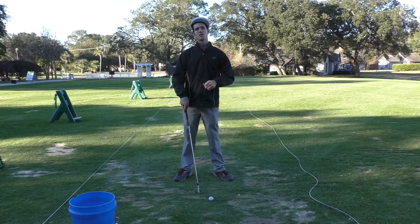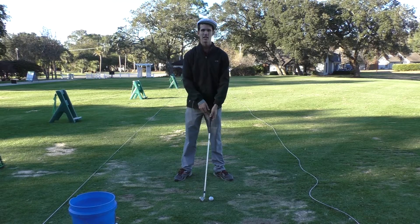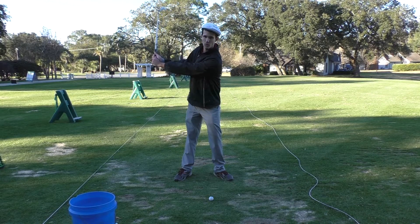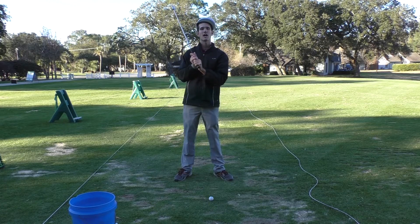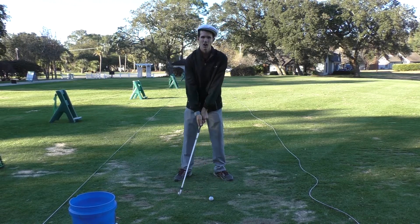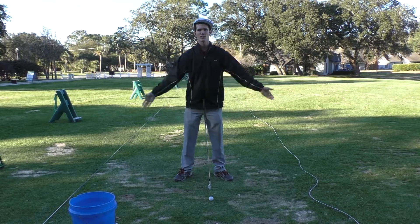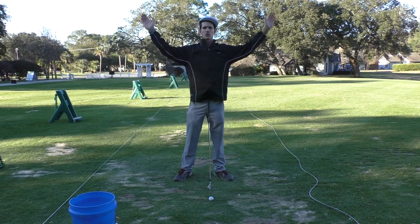That's one cause of a topped shot. Another cause is if you're a golfer whose arms stay nice and straight on the way back, but somewhere along the line you shorten your arms — that's another reason you can top the golf ball. So there are two common causes: first, flipping your hands at the ball; second, your arms getting shorter.